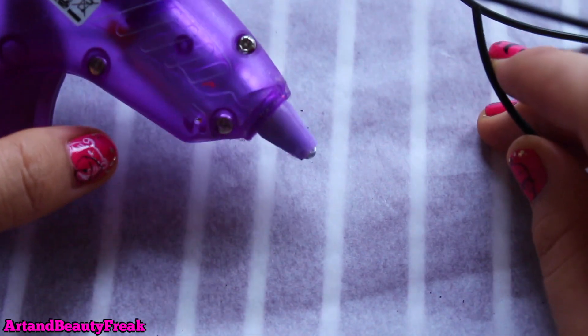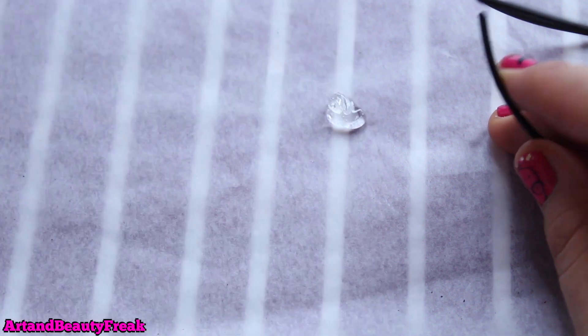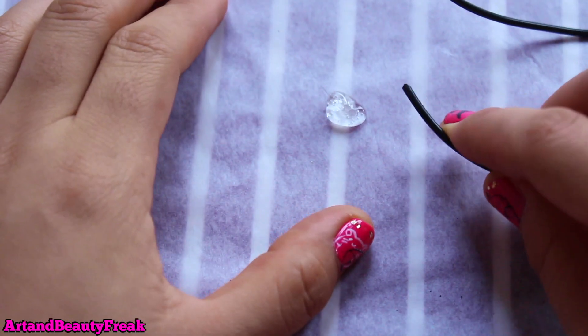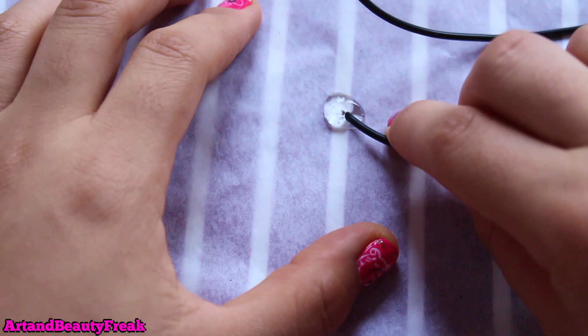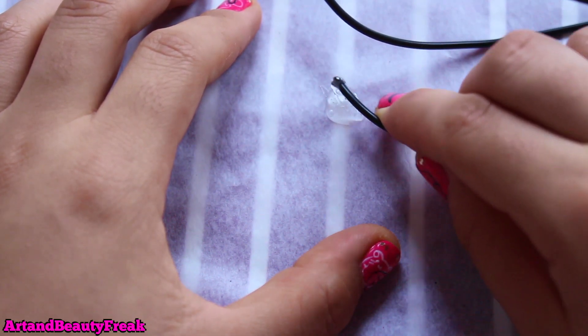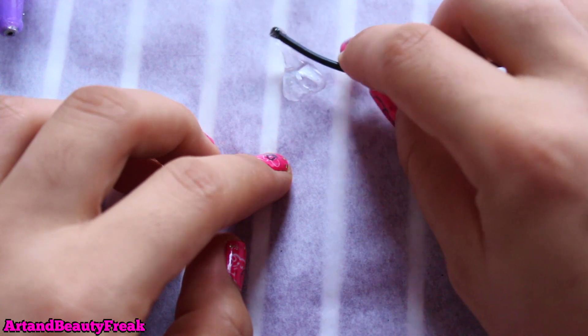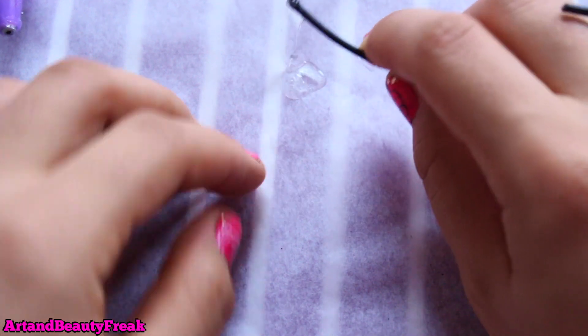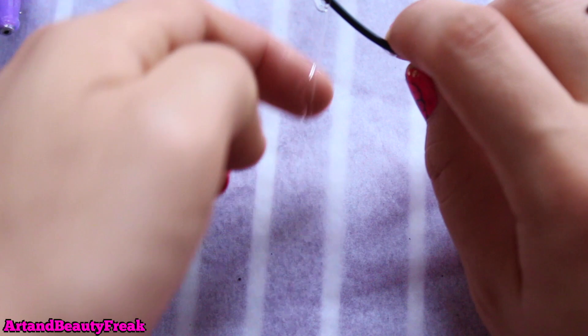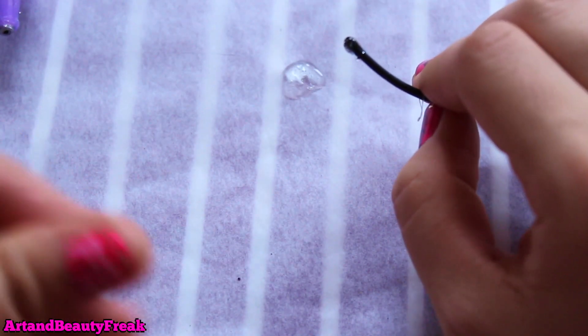All you're going to do now is take some of the glue and pour it onto the parchment paper — just pour tons of it on. Then take the tip, put it inside, and kind of swirl it around, then pull it out. Do it again for a little bit and then look out. Just like that. I'm going to continue and do this to all of the tips.